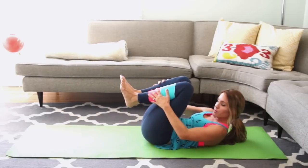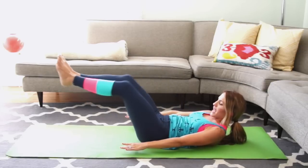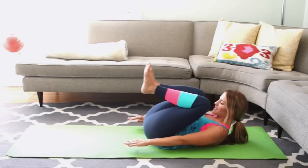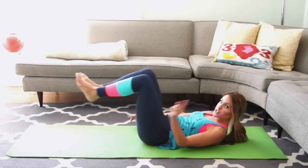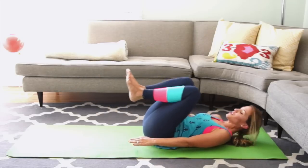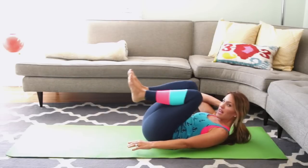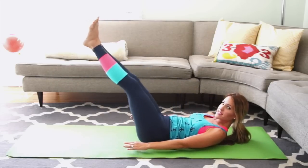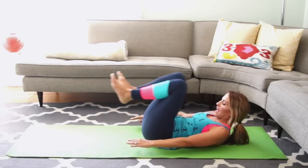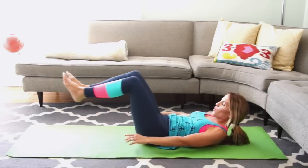Now the double leg stretch. Heels together, toes apart. Fingertips long by your side. Extend your legs out and bend your knees in. Reach and wrap your inner thighs — your abs should be feeling it by now. If your neck hurts, rest it and then just curl right back up. Only go as low with your legs as your neck allows. A quick fix would be going higher with your heels. 3 more, 2, and last 1.